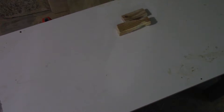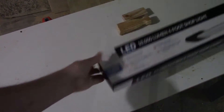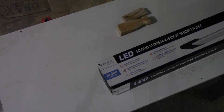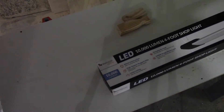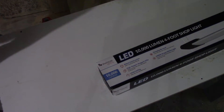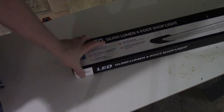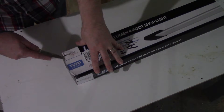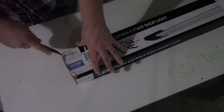In this video we're going to go from this to this using this. I don't have the best lighting in my shop, so I'm going to install a 10,000 lumen 4-foot shop light. This was purchased off of Amazon and, like everything else, there will be a link to this product in the description.